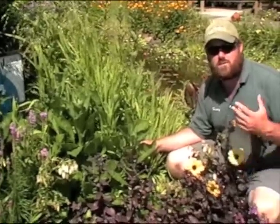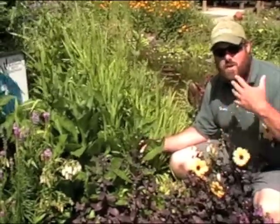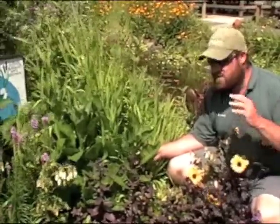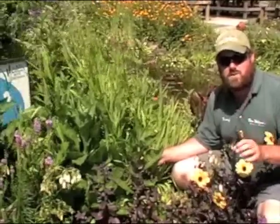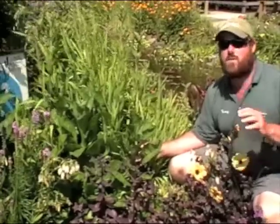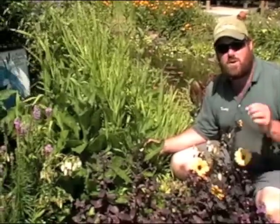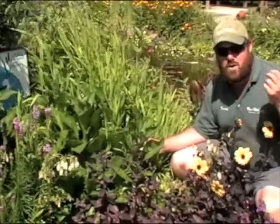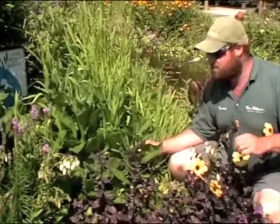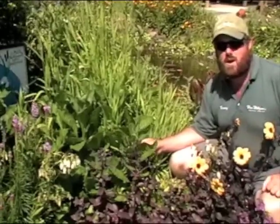Another great plant to complement Miscanthus 'Gracillimus' is Aster tartaricus 'Jin-Dai'. Although you can't see the flowers at the moment, this plant is going to shoot up to about four to five feet, which would be wonderful used in front of the Gracillimus. It's going to have great violet-purple flowers with yellow centers — the flowers are small but held in clusters and make a great cut flower for fall. Key is the fact that this is going to be one of the last plants in your garden to bloom during the season, and the flowers will even hold through a couple of light frosts, so it's a very hardy, tough plant.